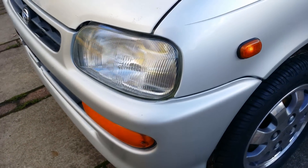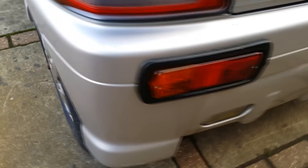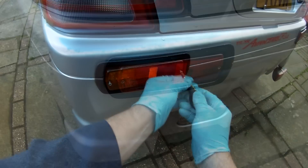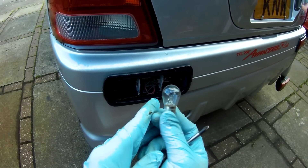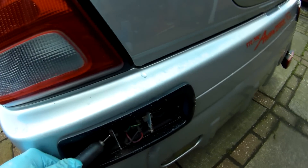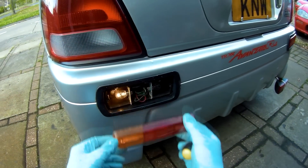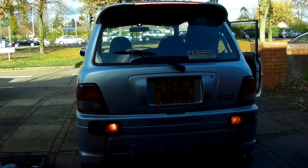While checking the lights on the car, I found I had a duff indicator, as shown by the faster flashing on the other bulbs. Removing the lens, I found that the bulb itself was fine and the issue was corrosion on the contacts. A quick attack with the Dremel cleaned that up and got the light flashing again, so that was an easy fix, and the brake and reversing lights checked out fine as well.